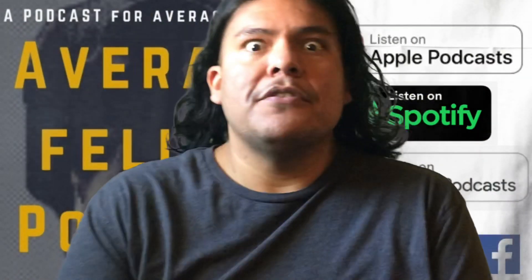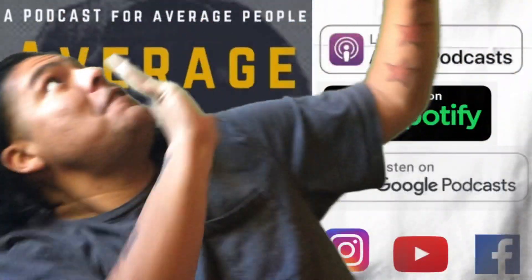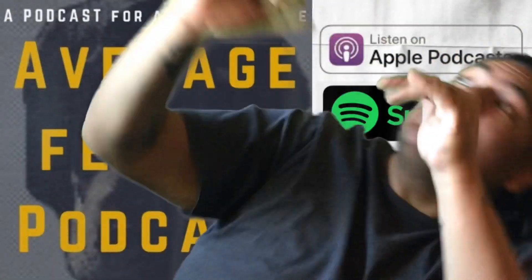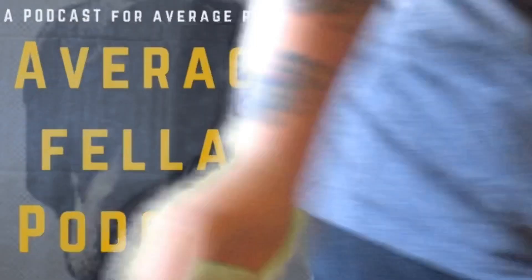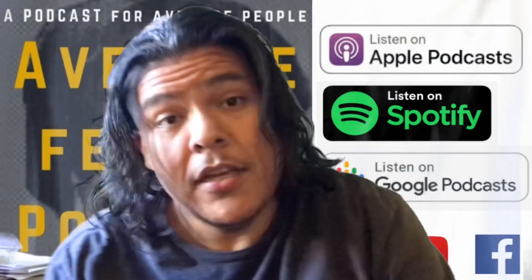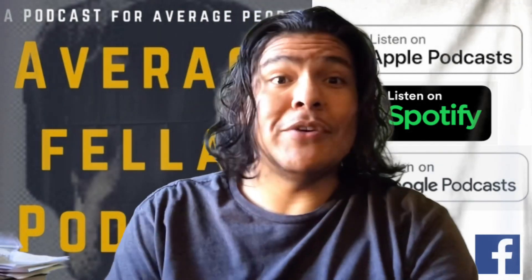All right, I really hope this works. This is it — this is me doing my little green screen test here.